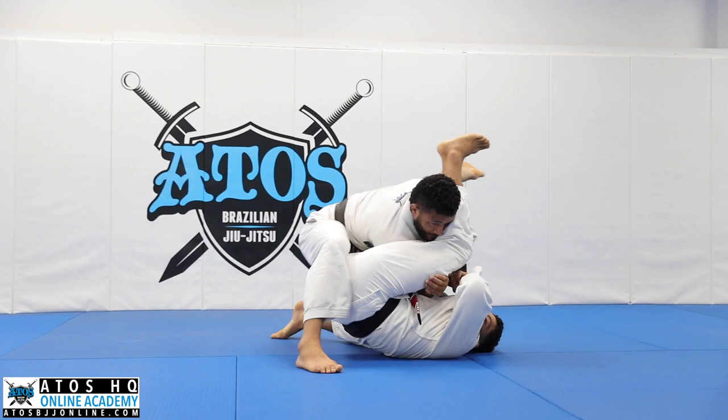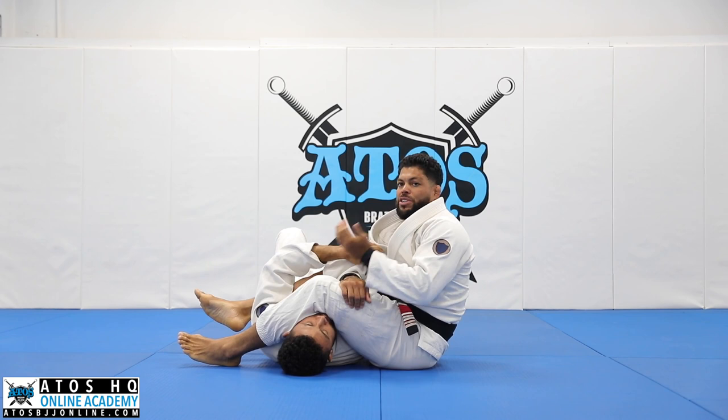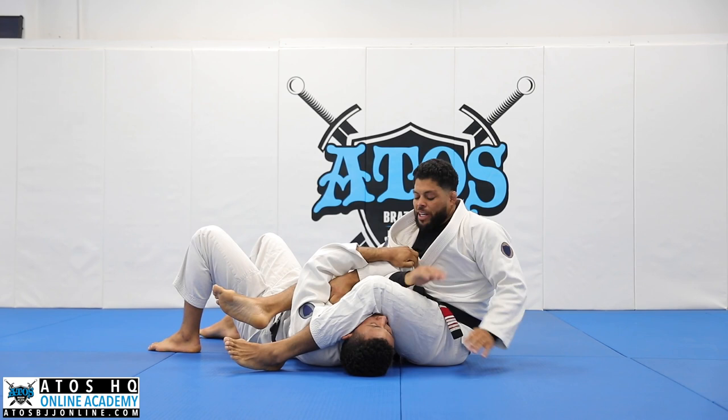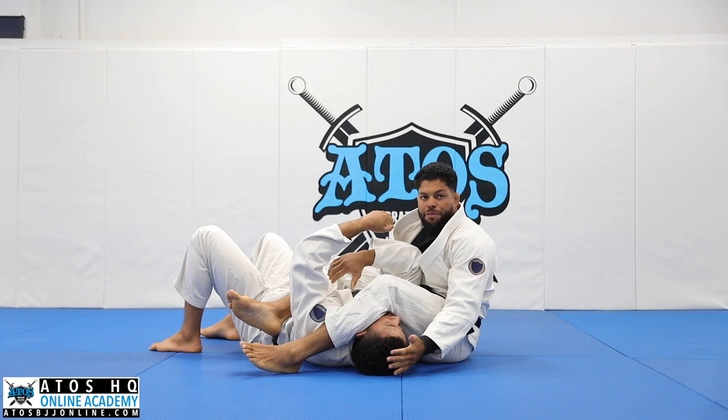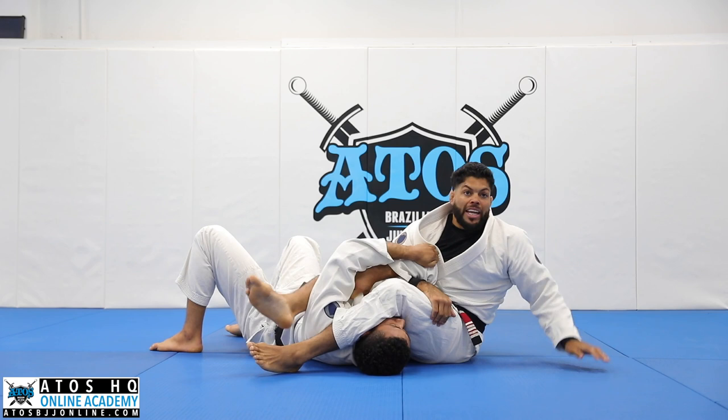It's gonna be hard for him to do that from here, so he needs to turn towards me. I'll take advantage of that. I have two situations here — I can use this hand inside or this hand inside. If I use the same side of the head, in this case my outside hand, I'll grab here and I can control his legs. I like to grab the arm bar like this. I don't like to grab here.